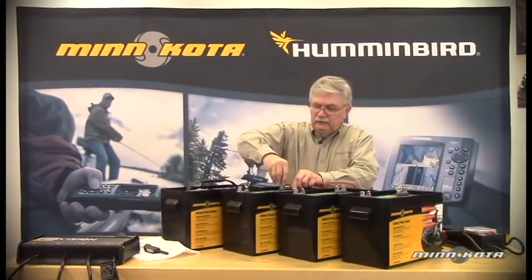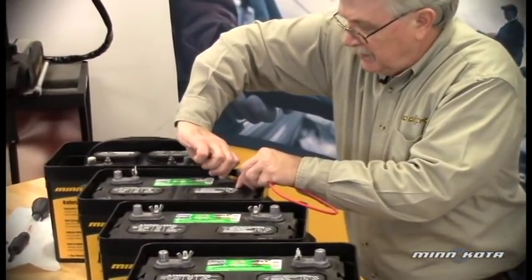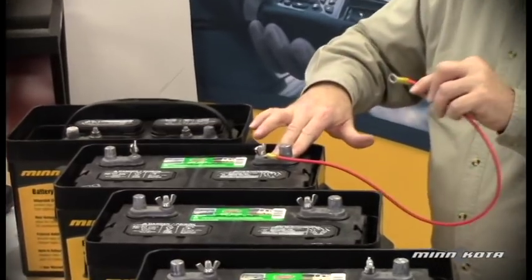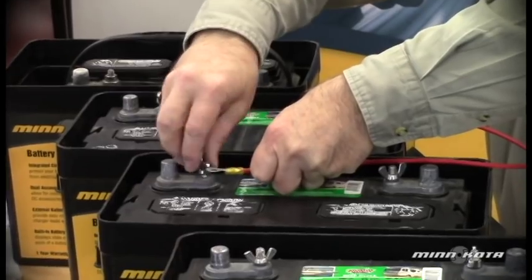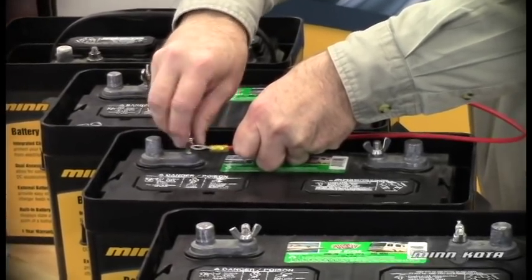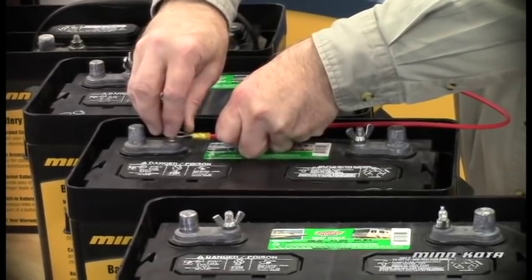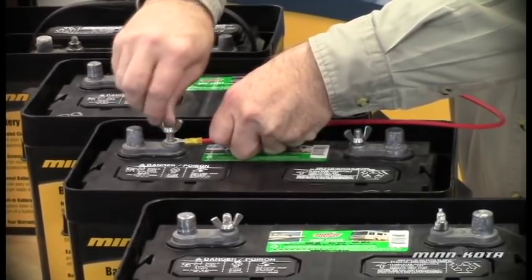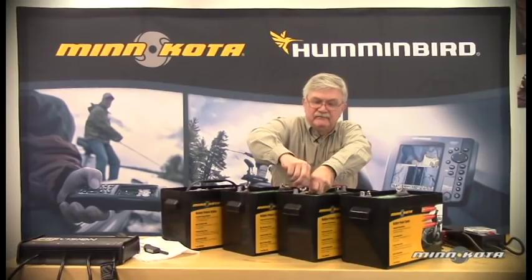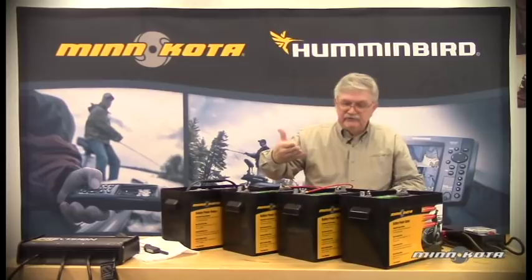So let's make a connection here from the B-plus or battery positive of our low side battery to the negative post on our middle battery. We want to make sure that we make a good, sound connection here. When we connect in series, we are increasing the voltage.